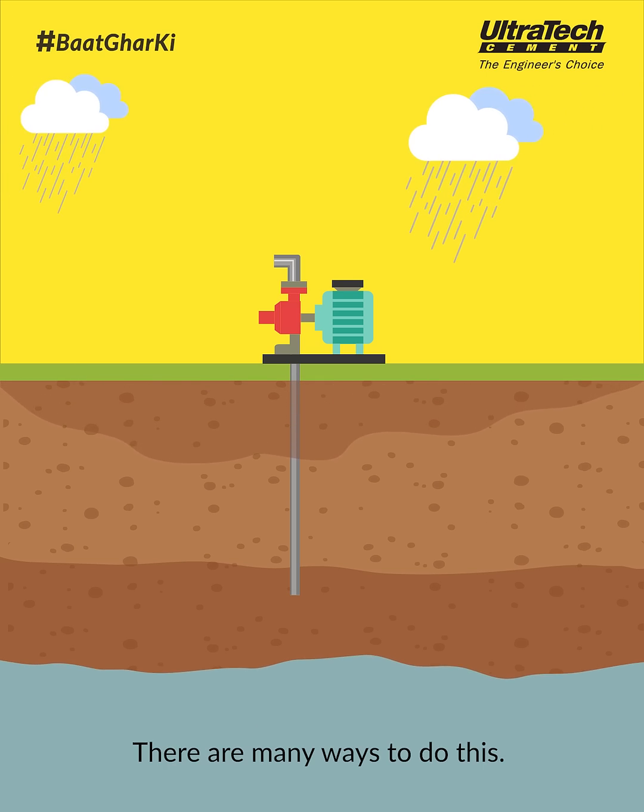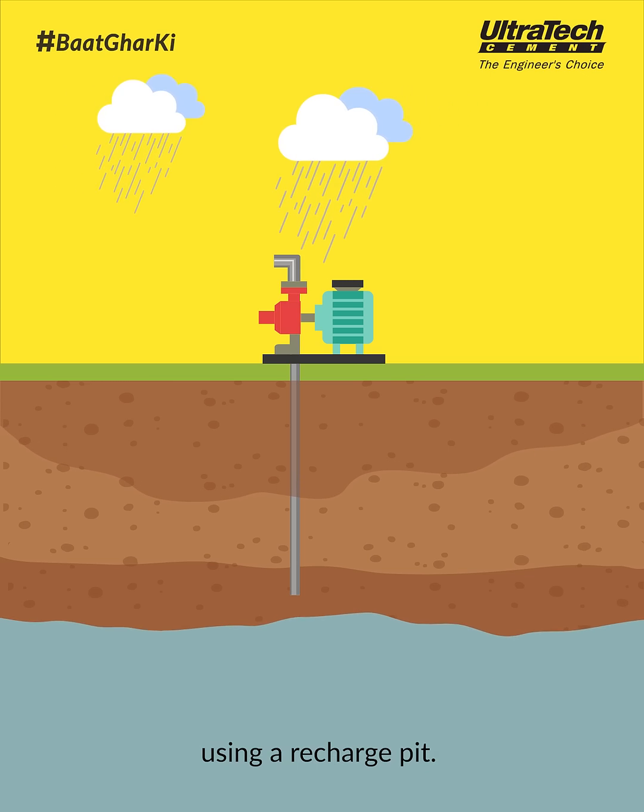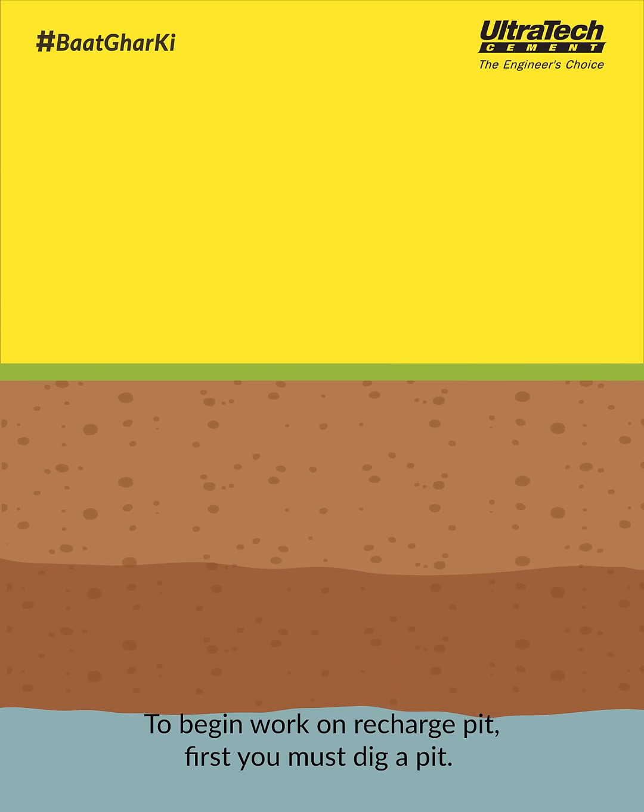There are many ways to do this. Here's how you can implement rainwater harvesting using a recharge pit. To begin work on a recharge pit, first you must dig a pit.